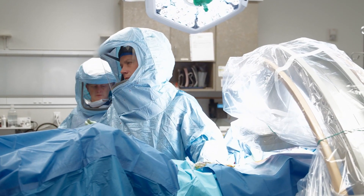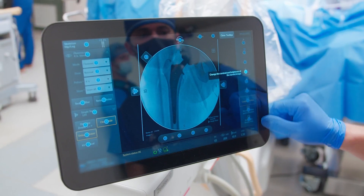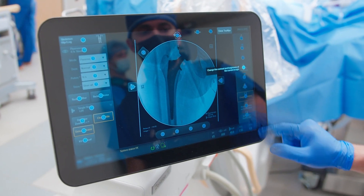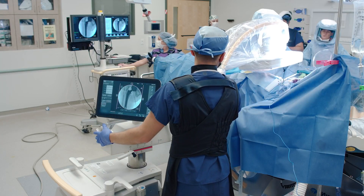I can focus on what I'm doing without having to direct the image capture, because the ease of the interface makes it so that pretty much anybody who has come into my operating room can immediately access the C-arm, direct the C-arm, utilize the C-arm, and does not need a lot of added direction.